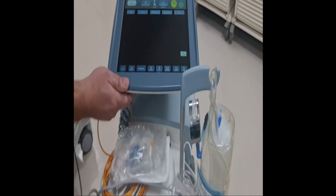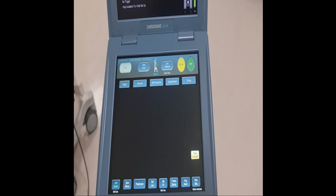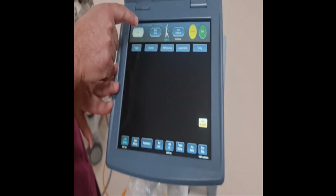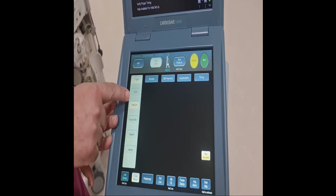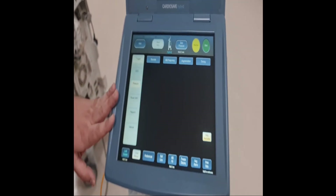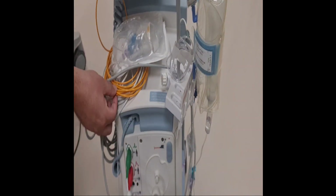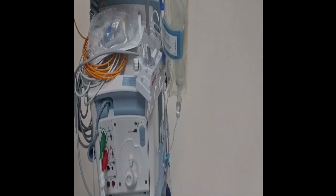Now let's look at the screen. It is the same layout as the old version, but the touch panel is different. Same functions but with a touch-panel interface. You can see here the auto option, and you can use the semi-auto option as well. Triggers, as mentioned earlier, can be set to ECG, invasive pressure, or other options — all are available here. You can also select the ECG source or direct source, and the machine can automatically switch between them.